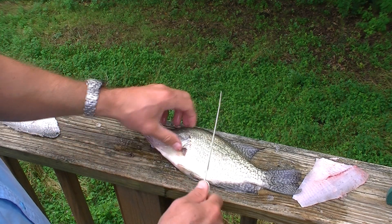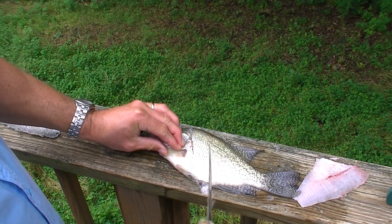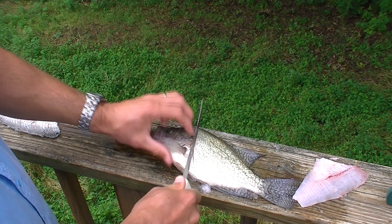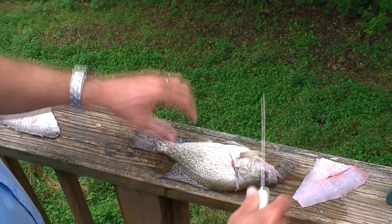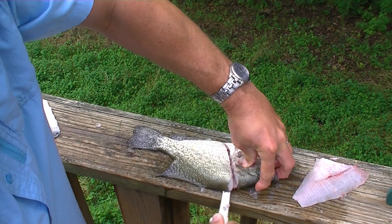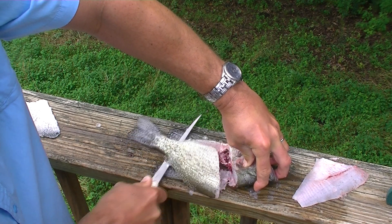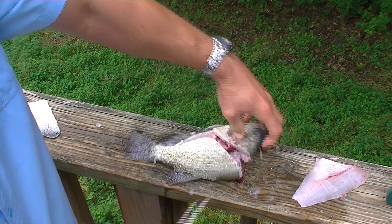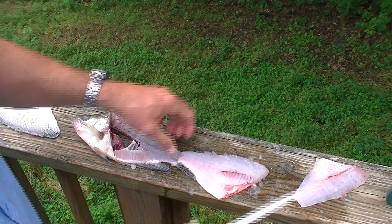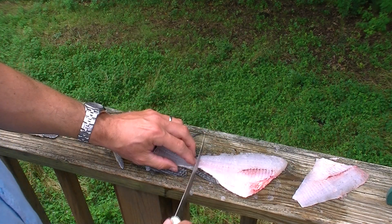Same thing on the other side. Cut kind of diagonally behind the gill plate. I'm going to flip this around, then spin it back, flip it over, and separate the fillet from the skin.